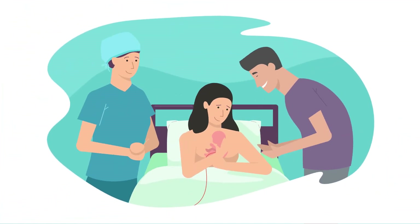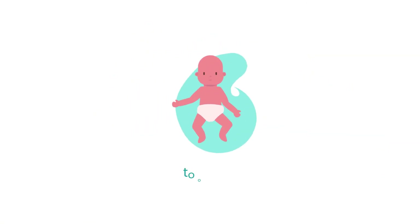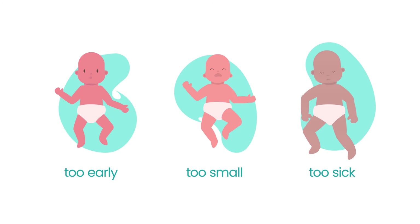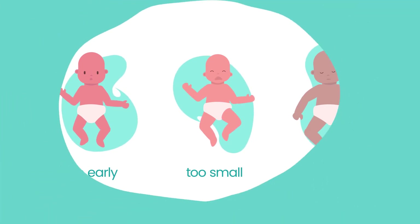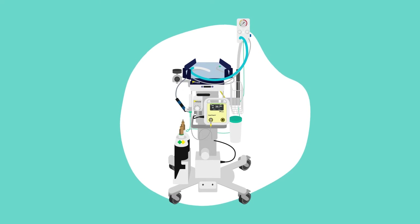The practice of Optimal Cord Clamping is straightforward in the majority of births. But what happens when babies are born too early, or are too small or too sick at birth? The LifeStart Birth Trolley helps to facilitate Optimal Cord Clamping for these babies who can benefit the most from the intervention.